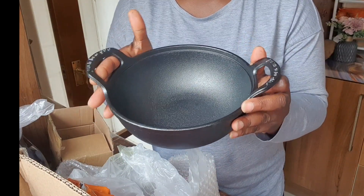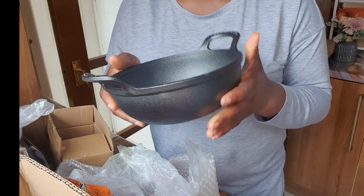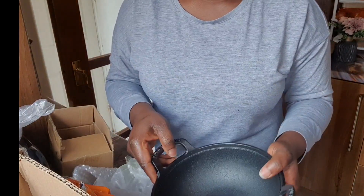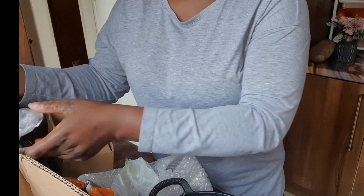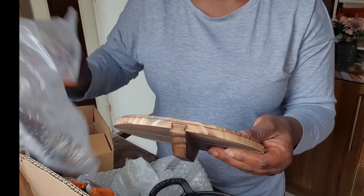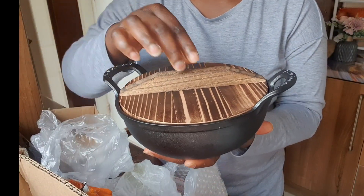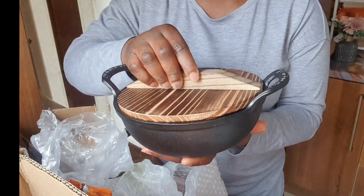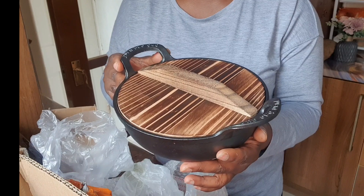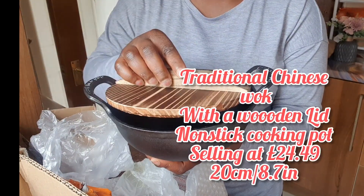I'm so happy with this pot. I'll be leaving the link in the description box so you can click on it to get yours. Now let me show you the lid — it has a wooden lid. Look, this is how it comes, very easy. Look at that guys, isn't that beautiful? I love this. You just open it to check whatever you're cooking and close it back, just like that.